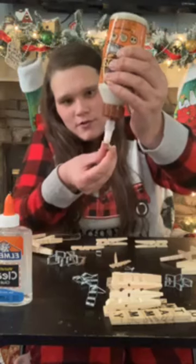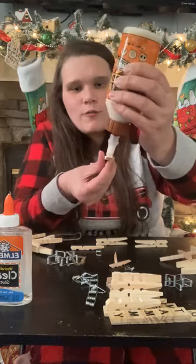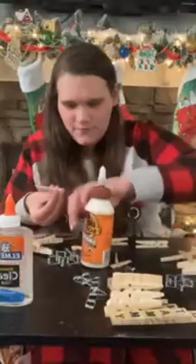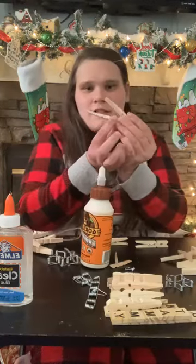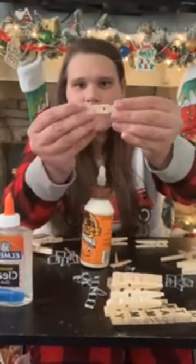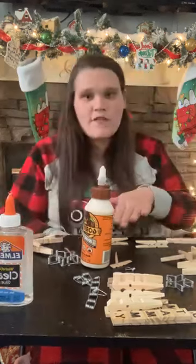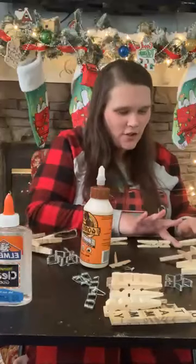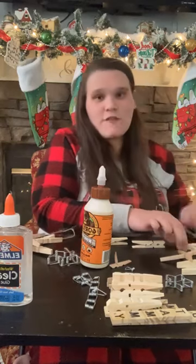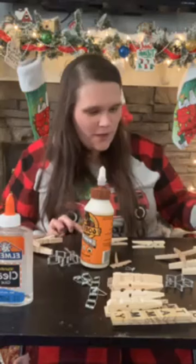So I'm gonna glue these now. If you use wood glue, use a light layer so it won't go on the sides. You just put it together and try to make it straight. Make sure your surface has parchment paper on it so it won't stick, because if you have a wood surface it will definitely stick really well. So make sure you have parchment paper down.